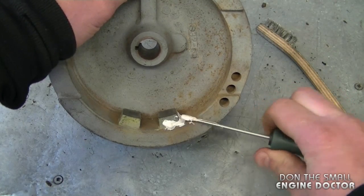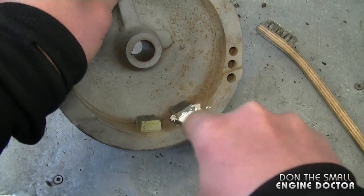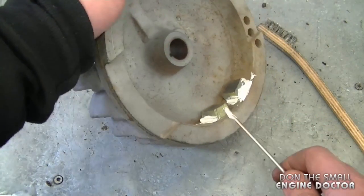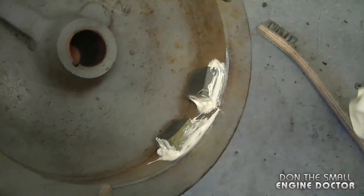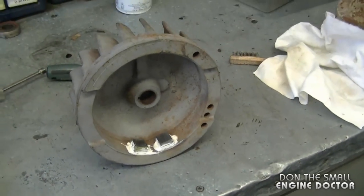Even though the magnets have not come off on this flywheel, I'm still doing this because at this age they may come off. I'm just going to wipe the excess here in the front, and once the epoxy glue is dry just reinstall your flywheel and your magnets will never come off again.